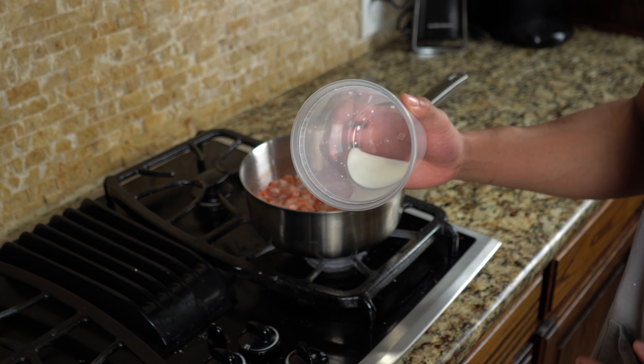Once you've got all that in the bowl, grab your hand mixer or whisk and mix it up until smooth. You want your cream cheese to be softened so it's a lot easier to mix and you're not struggling. Just work on it and turn that up a little bit. And just like that, you have your cheesecake layer done.